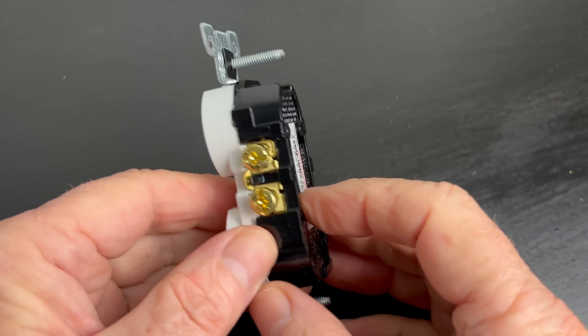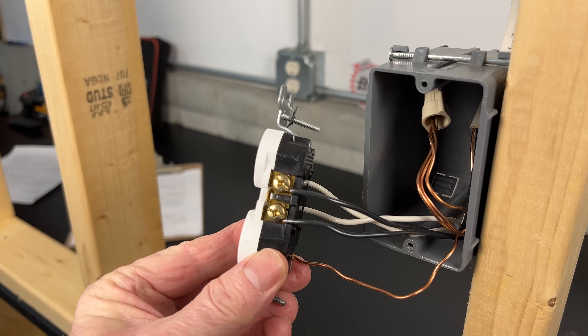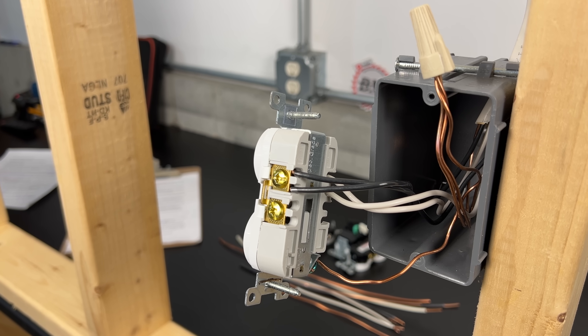Although some manufacturers have made improvements to the connection over the years, they're still only offered in residential grade 15 amp devices. But I, like many other professional electricians, have stuck with the old tried and true side wiring connections with J-hooks or with the back wiring connections on commercial grade devices.